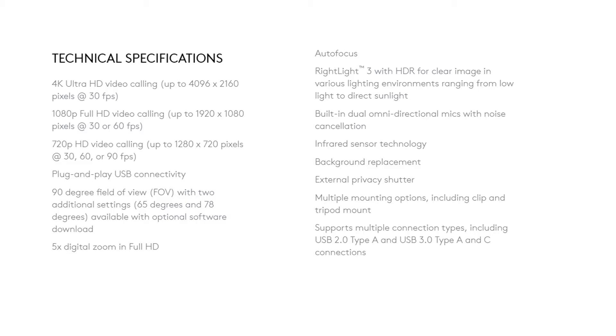It has RightLight 3 with HDR for a clear image in various lighting environments — low light or direct light. It comes with a built-in omnidirectional mic with noise cancellation, infrared sensor technology, background replacement, and an external privacy shutter. There is also a background replacement feature — additional software is available on the Logitech website that you can download. Multiple mounting options are available including a clip that can be mounted onto your laptop or monitor, and you can also do a tripod mount.